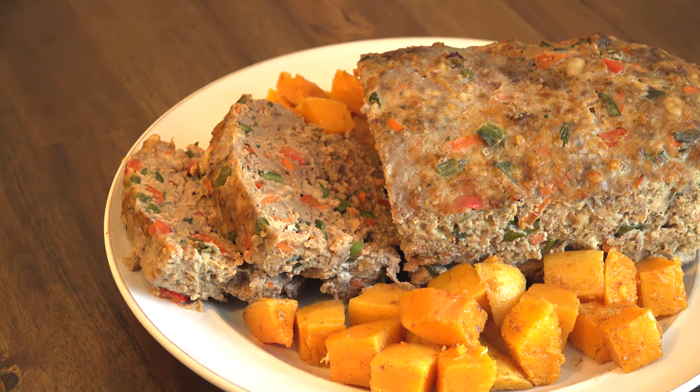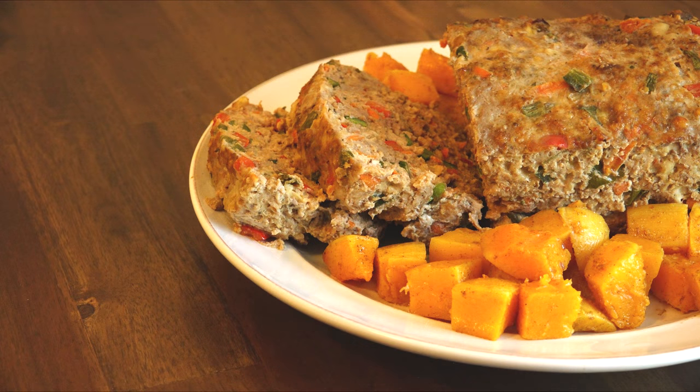If you want to make it ahead and freeze it for later, cut it into slices when cooled, freeze them on a cookie sheet, wrap well with plastic wrap, and put the slices in a freezer bag so that you can thaw and reheat for an easy weeknight dinner.